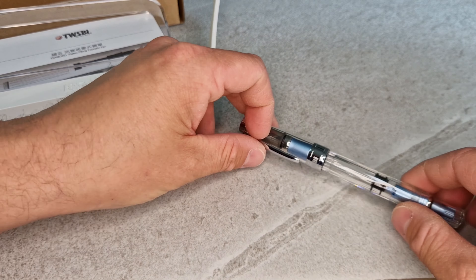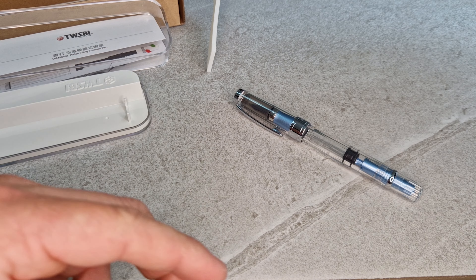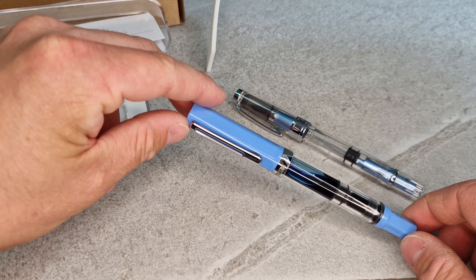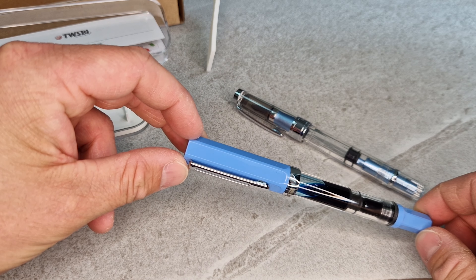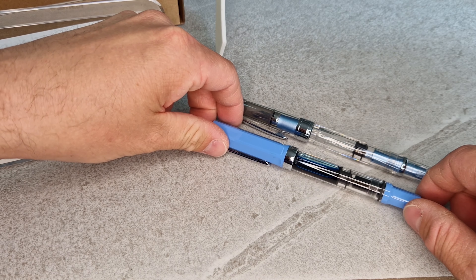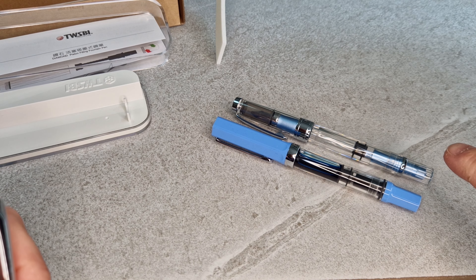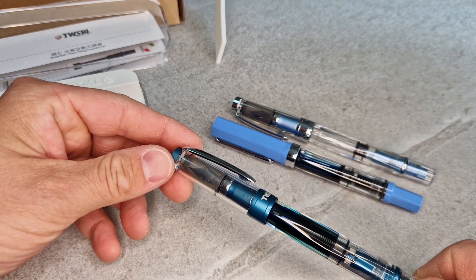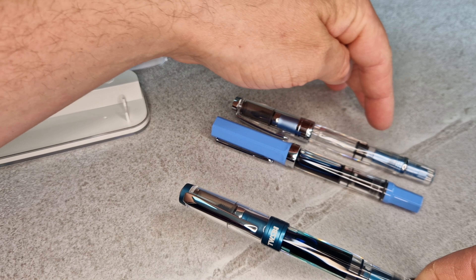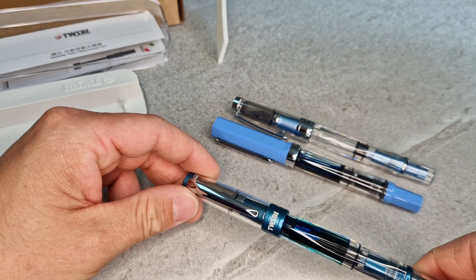By way of comparison, the model that sits below the Diamond 580 is the Eco — here's my own Eco in pale blue with ink in it. You can see how they compare size-wise and colour-wise. The Iceberg is an AL model; they also do a standard version which has clear plastic and black internal plastic parts, but it's fundamentally the same pen with the same dimensions and nib options.